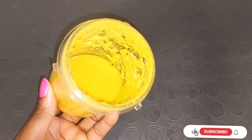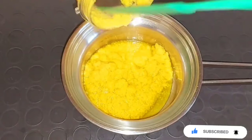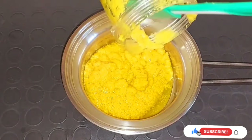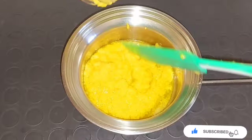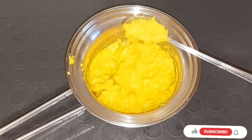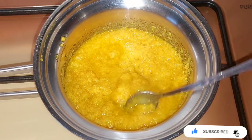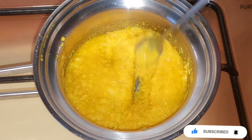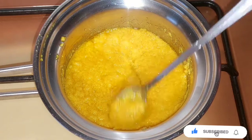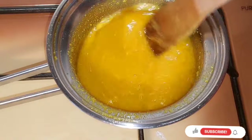Now I'm going to transfer everything into a pan — I'm using the cooking method. Remember, if you're using Johnson's baby oil do not use the cooking method; use the double boiler instead. After pouring everything into the pan, I'm placing it on the stove and leaving it for about 30 to 35 minutes so the oil can infuse alongside the blended orange peel. If you haven't subscribed to my channel, please consider hitting the subscribe button below.